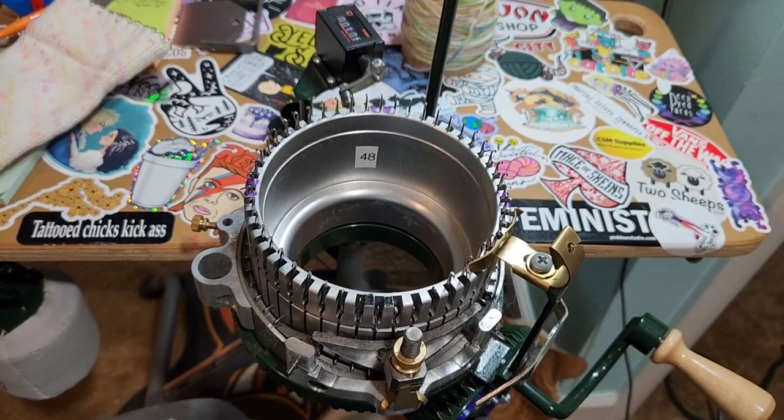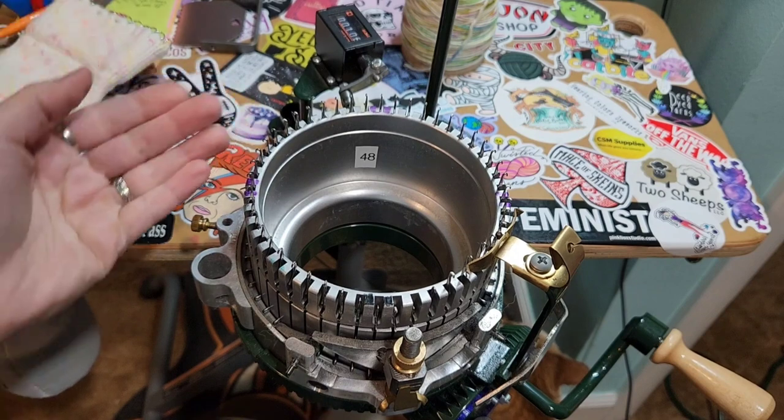Hey everybody, it's Aquila and this is the Lefty Knitter podcast. I'm doing another demo here on my Earlbacker Speedster.